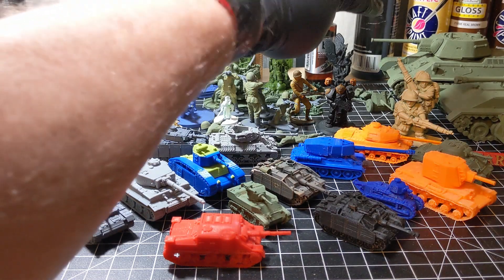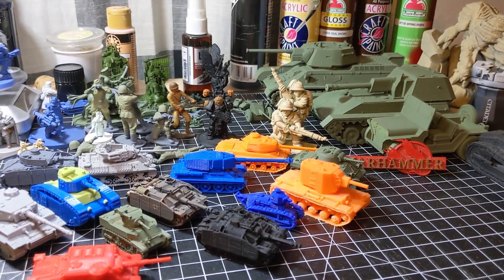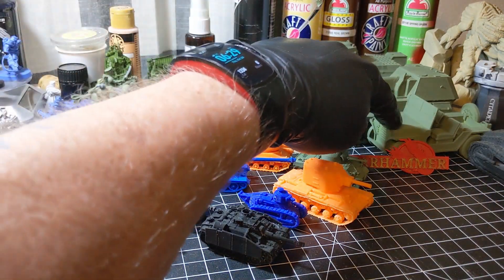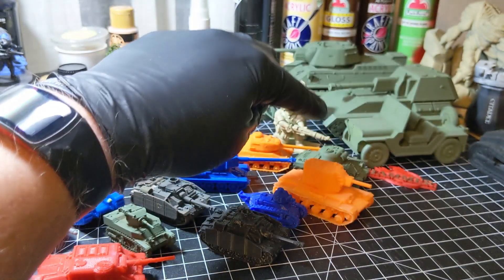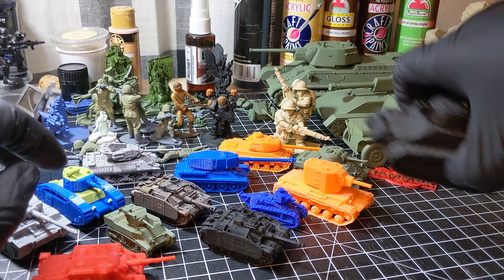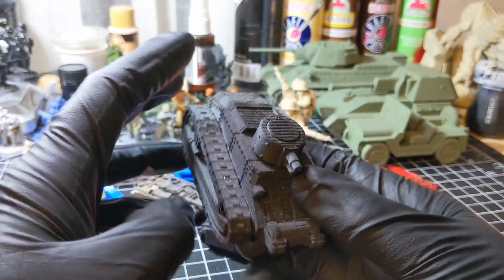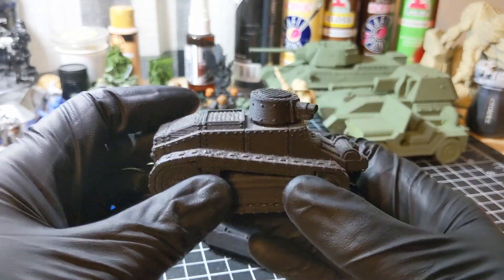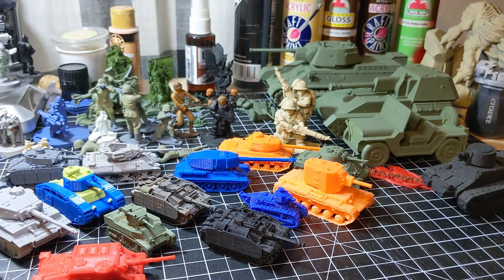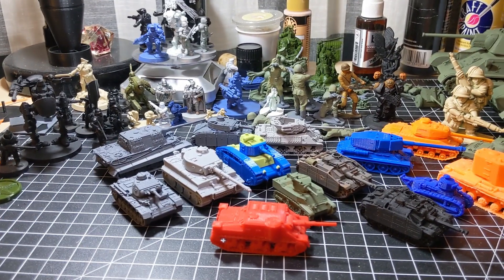As you can see in the back, I have a 1:35 scale T-34 tank, a 1:35 scale SU-76, and a 1:35 scale American Jeep. Also, here's a Sci-Fi tank I printed — or will be a Sci-Fi tank. This will be a small Imperial Guard tank, probably for the Feudal Guard, although I've got an idea for a Warhammer 40k version of the British 8th Army too.